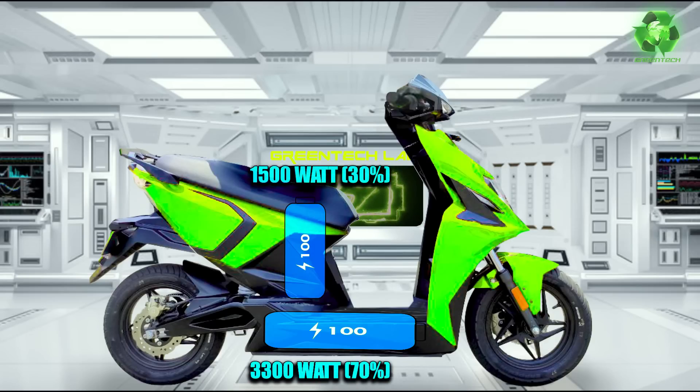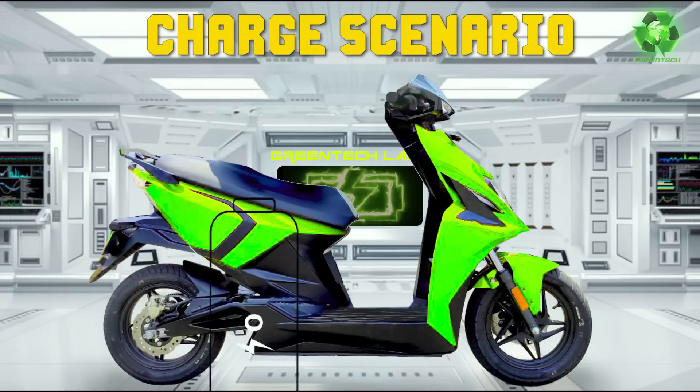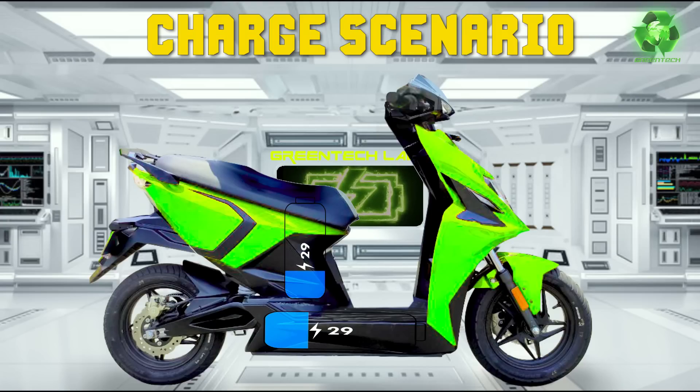This is the BMS algorithm - this will operate the BMS algorithm. The first charging scenario is that 2 batteries are at zero. Both batteries in the scooter - we charge the charger to the scooter. Now you can see that 2 batteries charge at the same time simultaneously, and there are differences in the exact numbers as you can see.